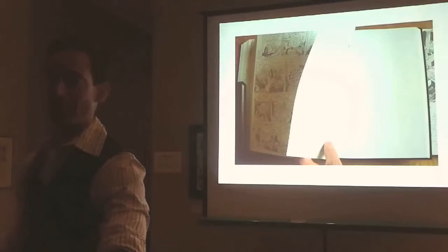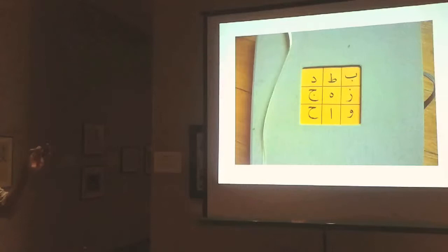I was traveling once again for Blankets promotion. I was going to France and I rediscovered this symbol in my notes and kind of latched onto it.